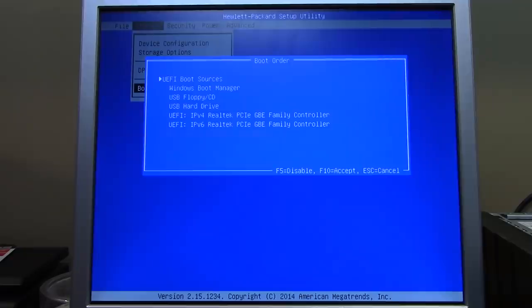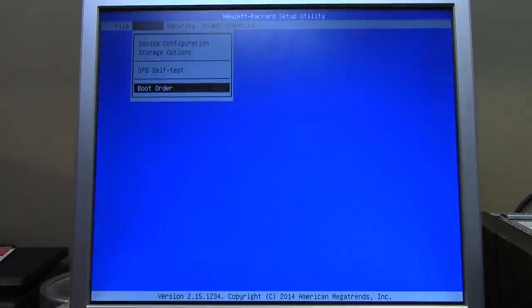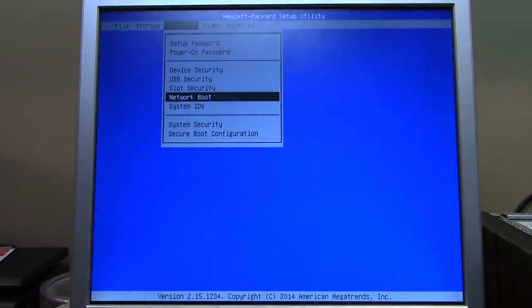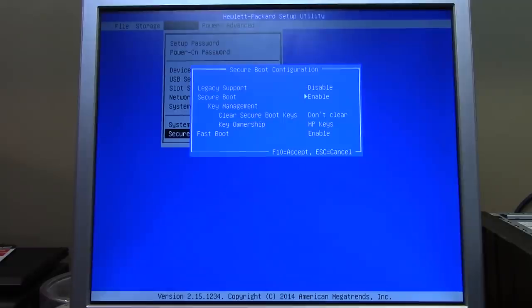In the BIOS I can see three different hard drives and the CD-ROM drive, including serial numbers. I want to change the boot order. The problem is legacy boot sources are disabled. Pressing F5 to enable them says I must disable Secure Boot first — and that explains a lot. I remember having to do this on another Windows 8 computer where Secure Boot was preventing a graphics card from displaying output.